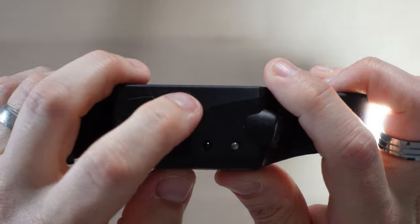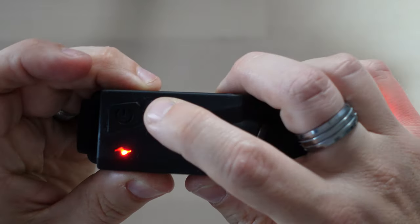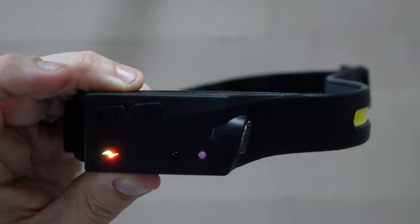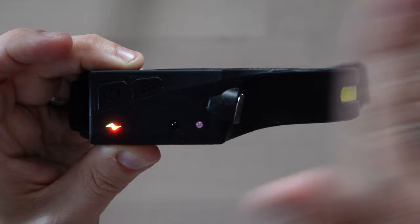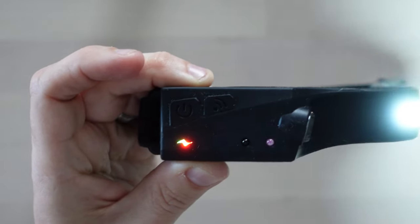Now it does have a wave sensor as well. You press this button here, the LED changes slightly, and if you wave your hand in front of it, it turns the light on and off — which I think is quite cool. So if you're working and someone comes to talk to you, you can just ninja your hand to the side and the light will turn off, which is good because this will cause blindness if people look into it. I'm sorry if I blinded you. So I guess I'm going to have to try and put it on my head and see what it's like.